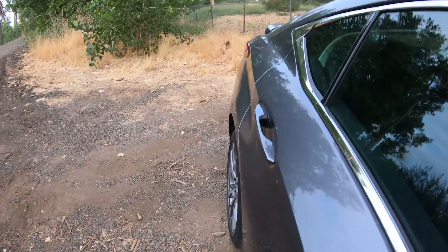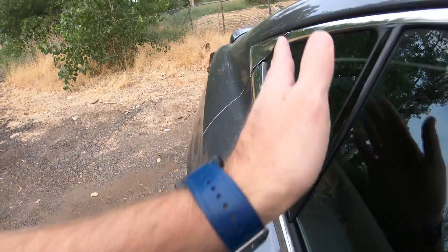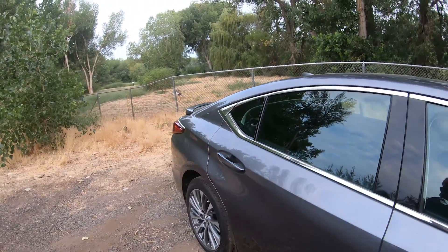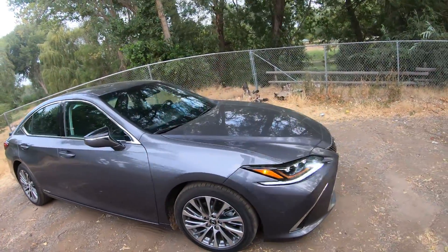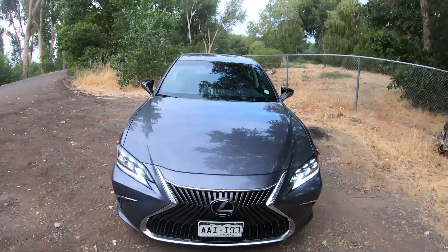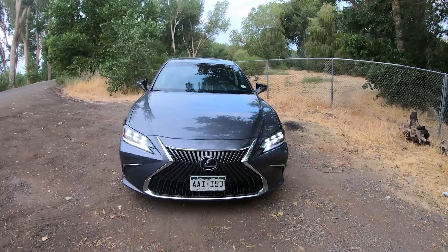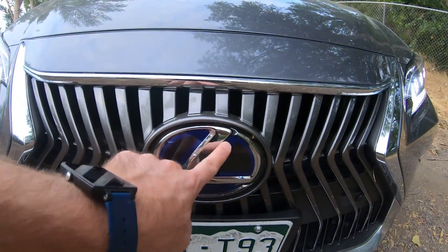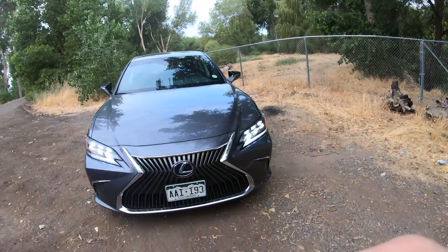The front looks a bit wider than the rear, and between the body shape and the roofline, you're losing like a foot of width, which makes it look really nice and sporty. But the rear seat headroom is just okay — on the outside seats it's fine, but in the middle you're almost touching your head. Lexus uses that little blue badge to let you know it's the hybrid.